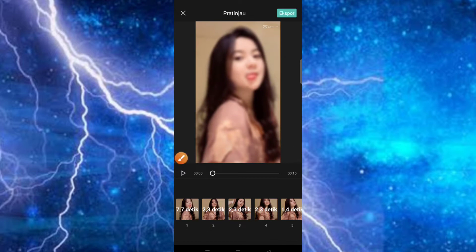Jadi hasilnya akan langsung jadi dan disini masih ada watermarknya. Disini nanti bisa kita hilangkan. Disini kita putar terlebih dahulu untuk hasilnya teman-teman.